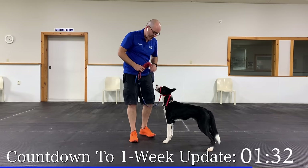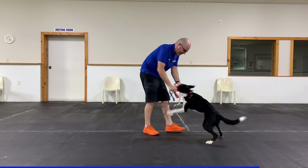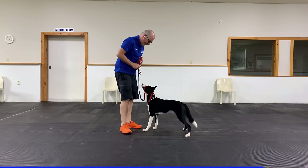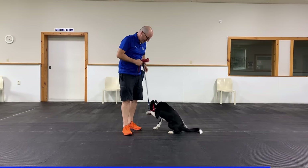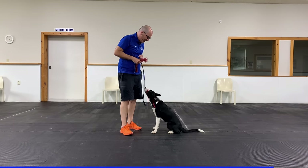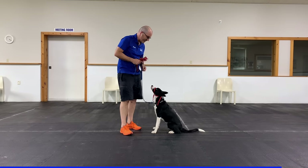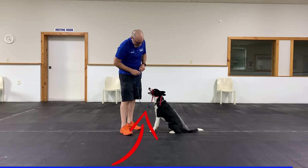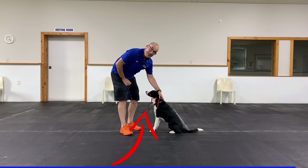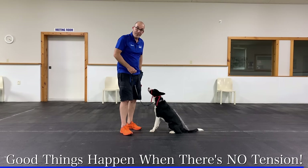I'm interspersing some calm behavior on the gentle leader with some more exciting behavior. He's working through it in his head right now — whether or not he should fuss with this. I interrupt every time he does, and the big thing is when I interrupt, I make sure I put slack back in the leash. This is the most important part for him to figure out: good things happen when there's no tension at all. Sitting is the hardest part because without motion, they're focused on the gentle leader.